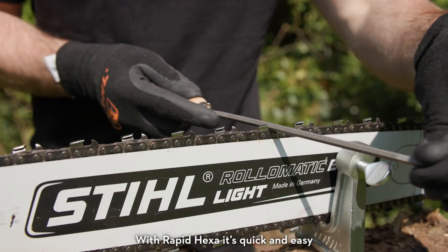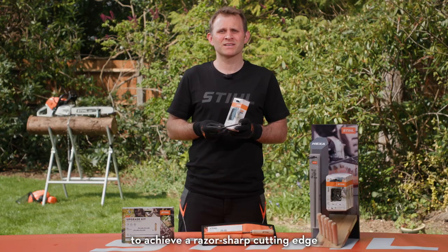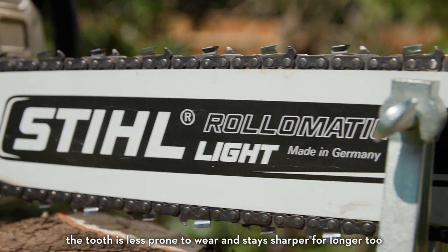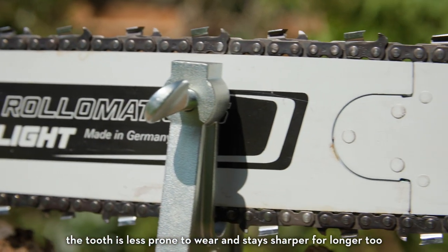With Rapid Hexa, it's quick and easy to achieve a razor-sharp cutting edge, and due to the less acute angle of the leading cutting corner, the tooth is less prone to wear and stays sharper for longer too.